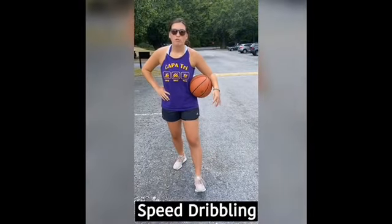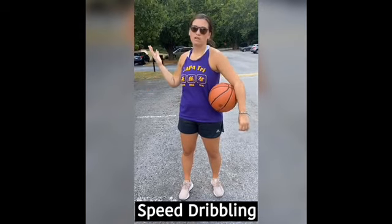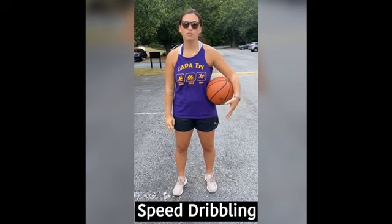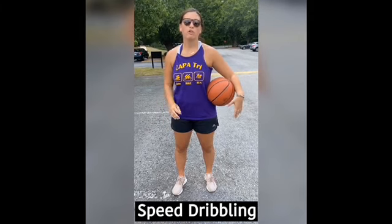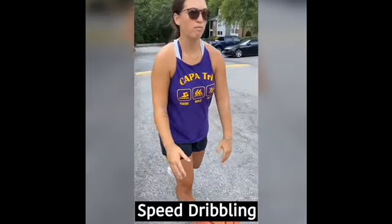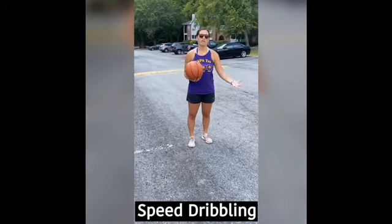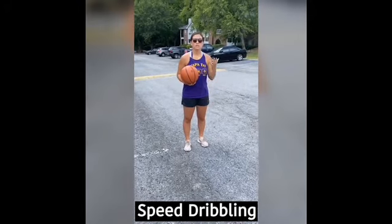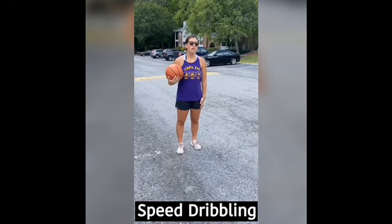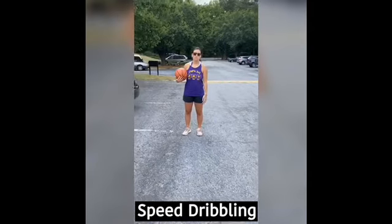Sometimes in a basketball game you will need to dribble down the court really fast — maybe you have a breakaway where nobody is in front of you and you want to shoot a layup. This is called speed dribbling. When dribbling out in front of everybody you're probably going to want to throw the ball a little bit far ahead of you and run after it. Usually you go right hand then left hand alternating, and you can practice speed dribbling in a straight line until you reach your target.